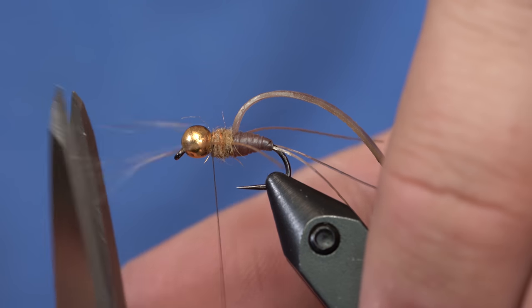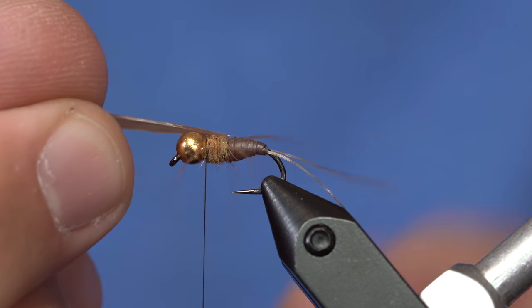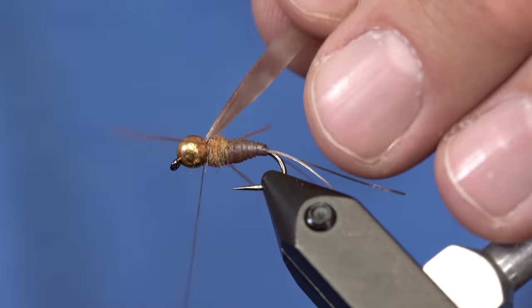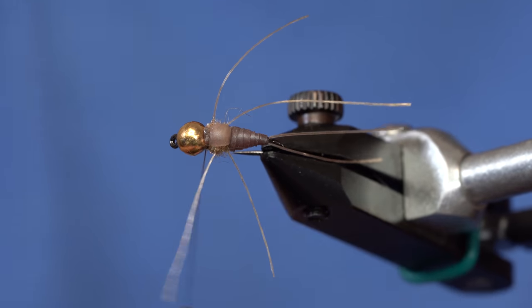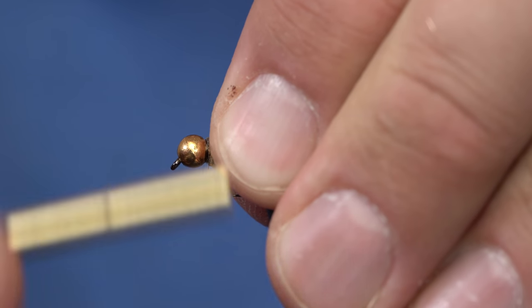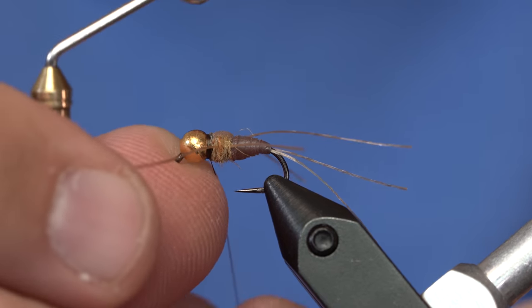I'll trim those legs out of the way. Now with this wing case I can pull it really tight, but the more I pull it the thinner it gets, so I'm going to pull it a little bit and catch it right behind the bead with a few wraps, then a few wraps in front of it. I'll pull it somewhat tight and trim it, which will pull the excess latex right back down behind the bead. I'll cover those up with some thread wraps and then whip finish — but we're not done. Now is where the magic comes in.